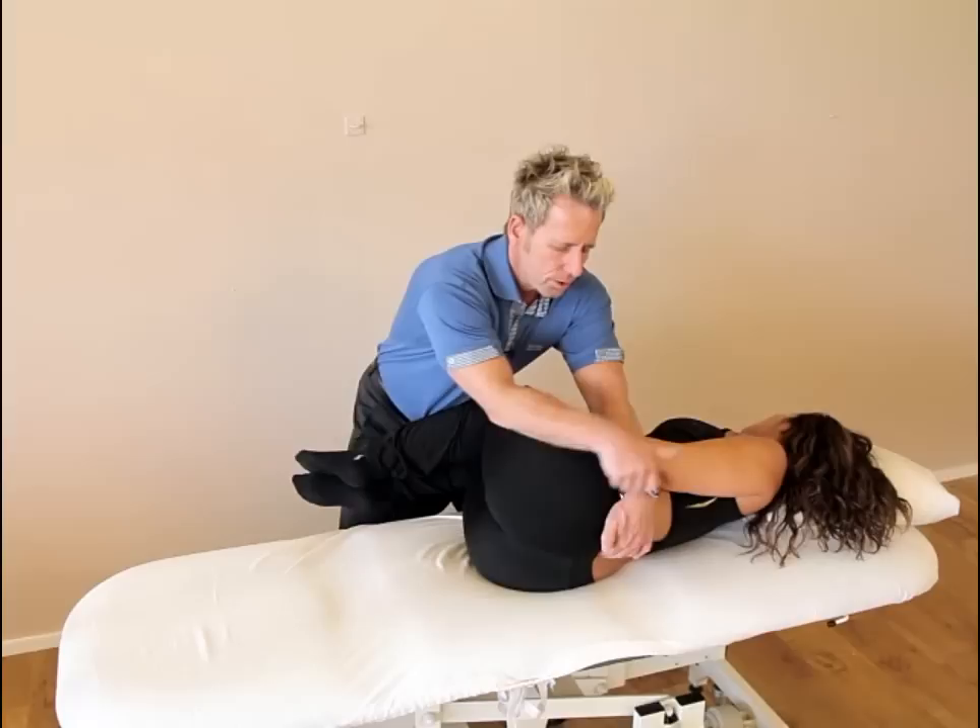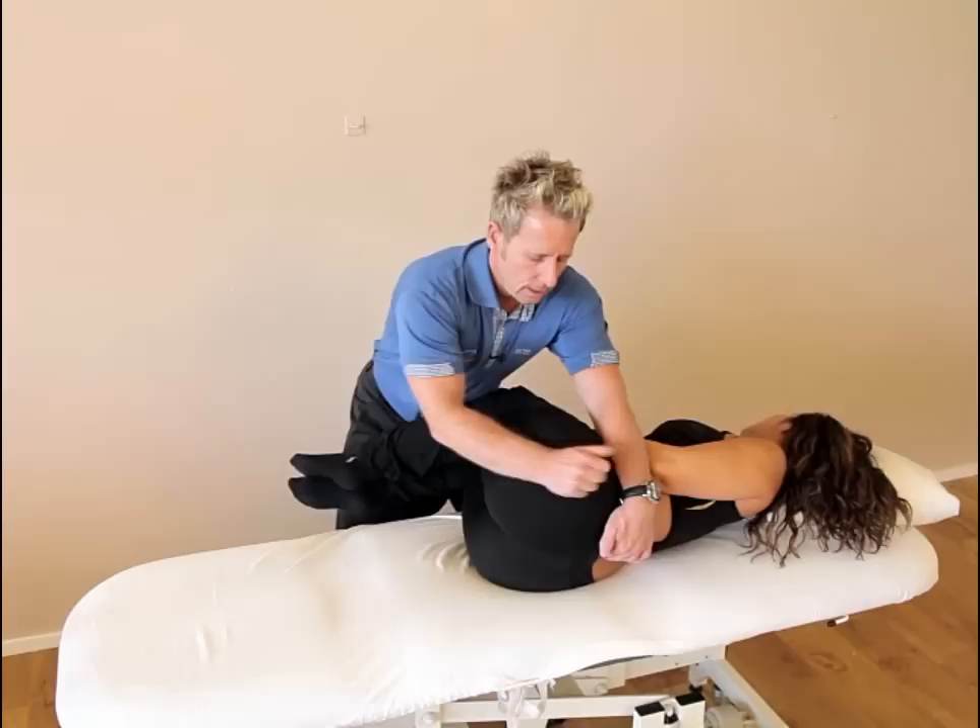And because it is rotated right, I've encouraged left rotation of the T-spine down to the lumbar sacral junction to encourage left rotation.